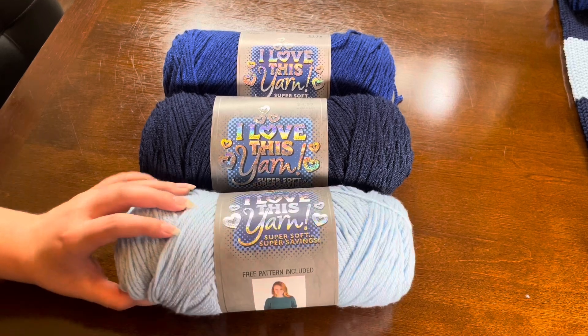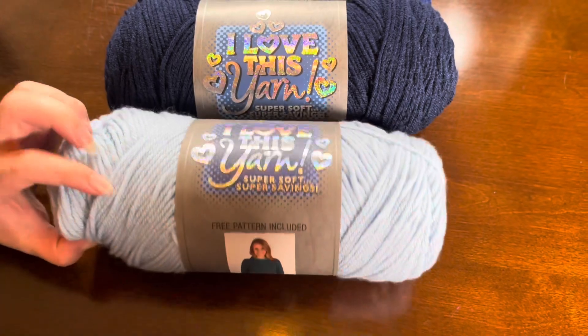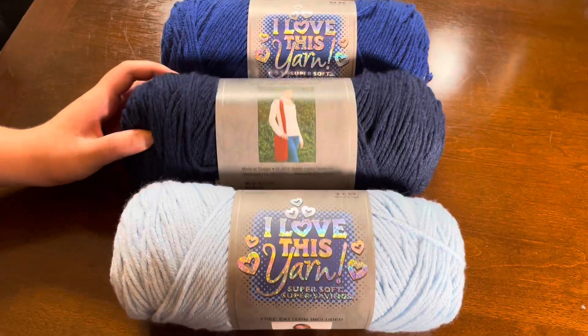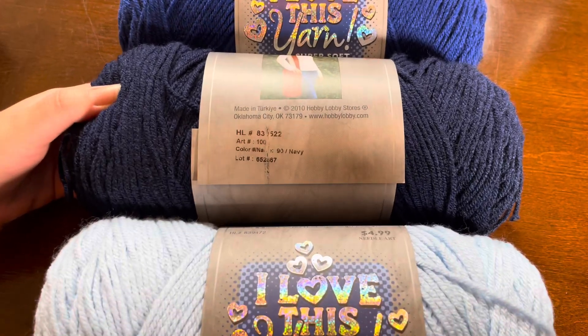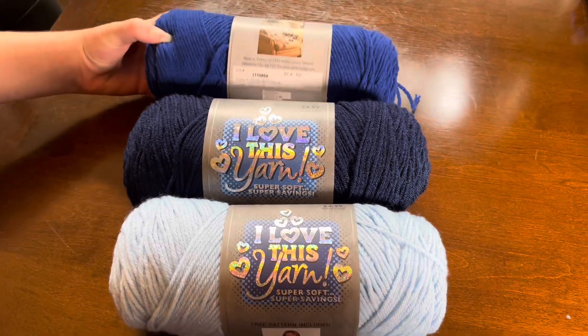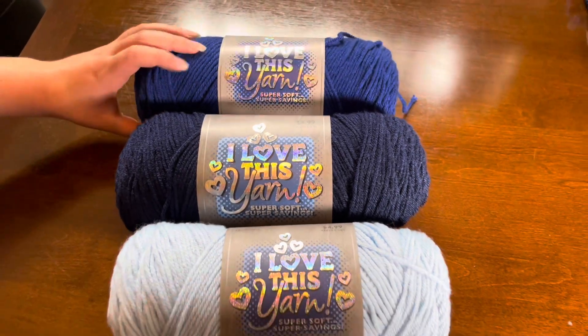Since this board was more for my son and he likes the color blue, we wanted to go with this soft blue — I love this yarn that we picked up at our local craft store — and then we picked navy as well. For the pumpkins we used the soft blue and then royal.